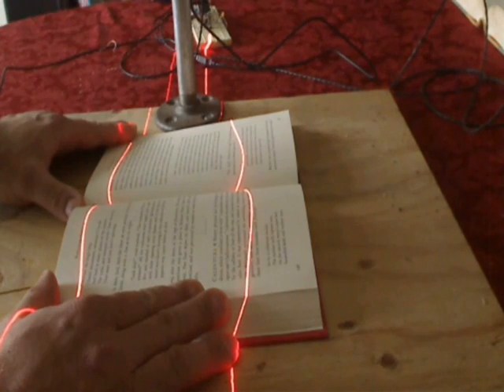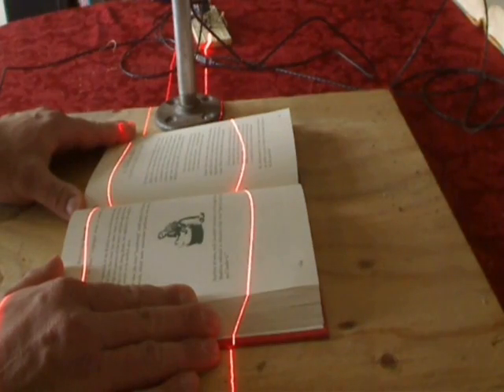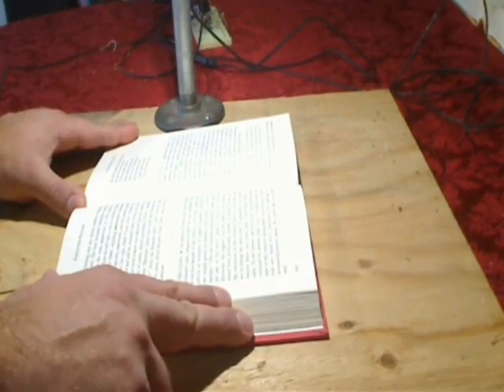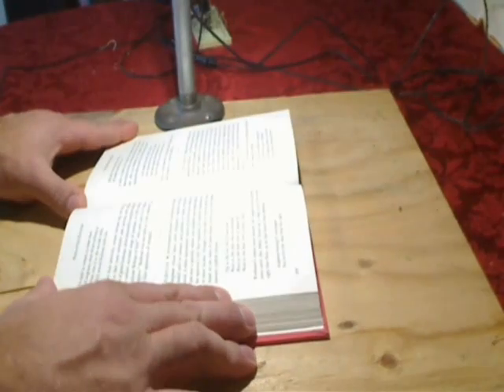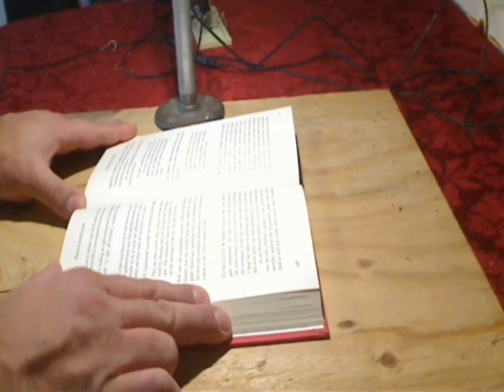Here's another example. Or if I just want to take a single page, it just goes like that. So anyway, that's what I've got.